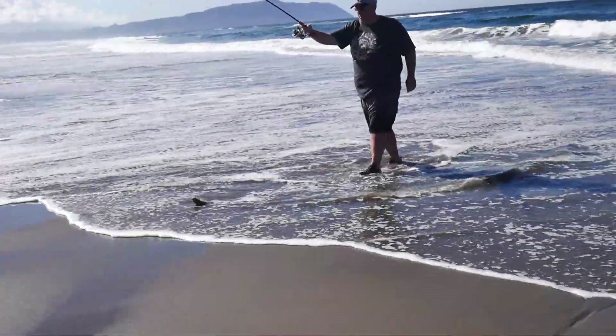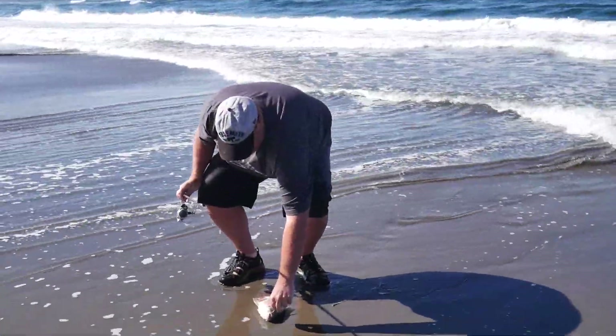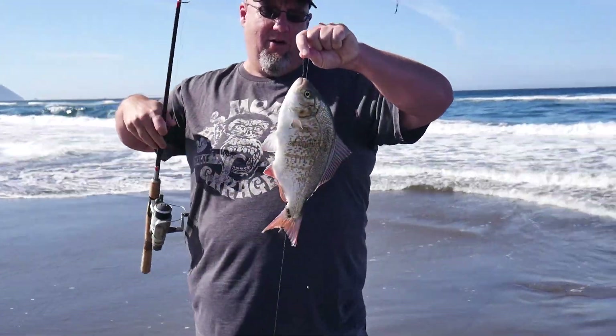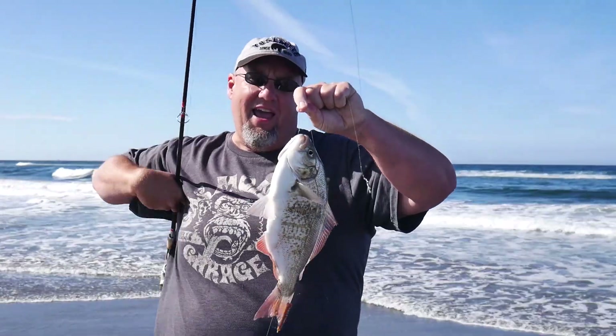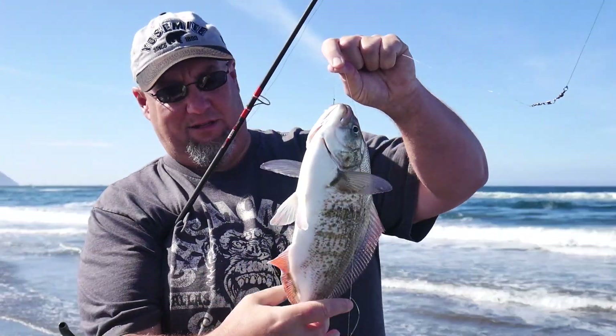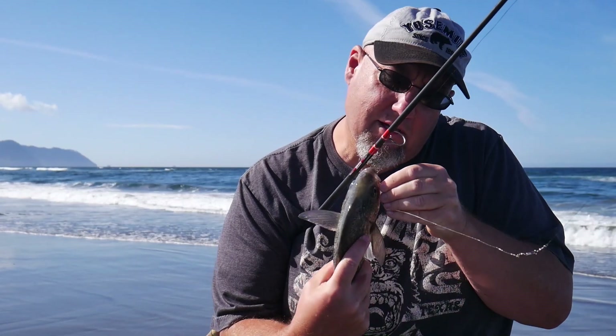Oh! That was the first proper one! Holy cow, there we go! Look at that — oh my goodness gracious! There's a nice surf perch. I just got hit real hard, didn't hook up on this one. Next cast — woo! I don't know, 12, 13 inches? Maybe a little more. That would make good fish tacos if we were keeping it. Nice fish. That's what I came here for! Gotta get the bait back in the water and see if there's any more.